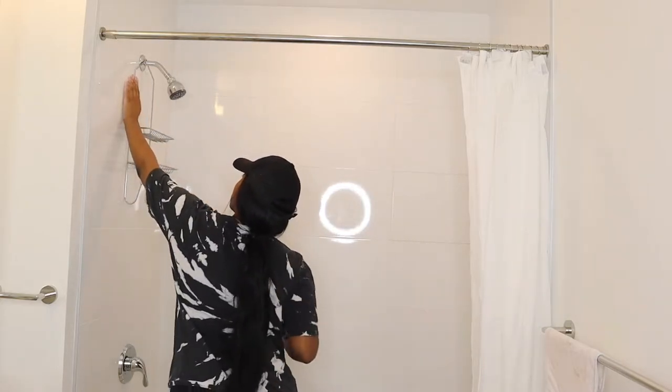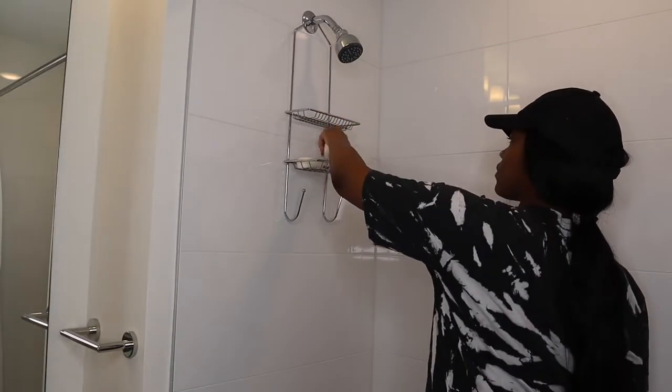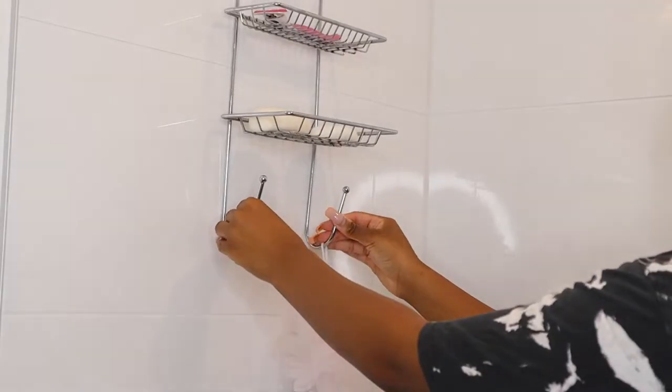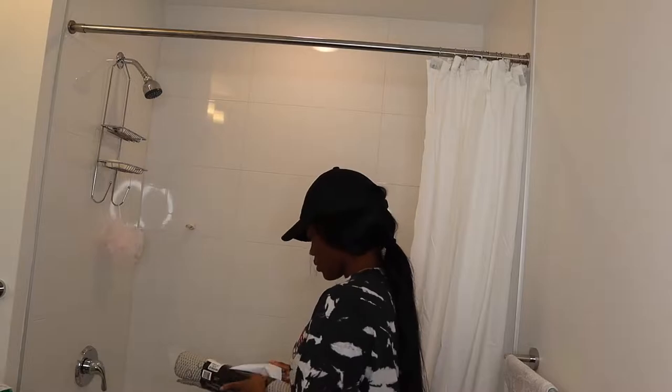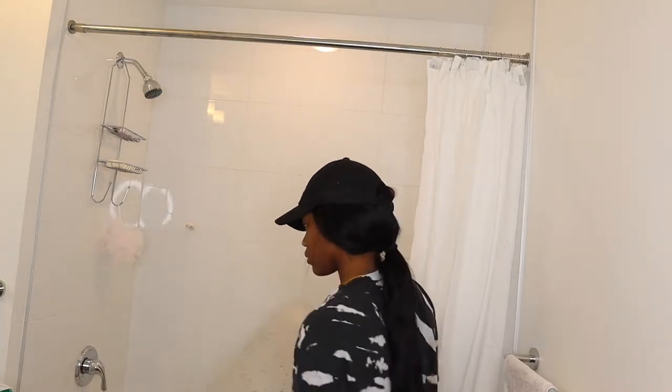I actually got this shower caddy from my mom's house — well, she gave it to me. I'm putting my soaps, razors, and small essentials in it. Then I'm gonna go ahead and put my bath mat on the floor. It's one of those mesh soft ones so I think it's gonna be really comfortable and I can't wait to use it.